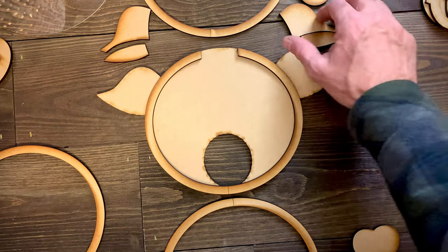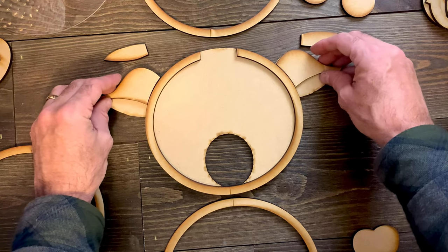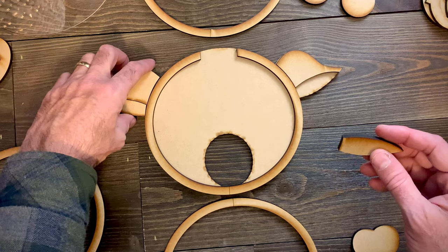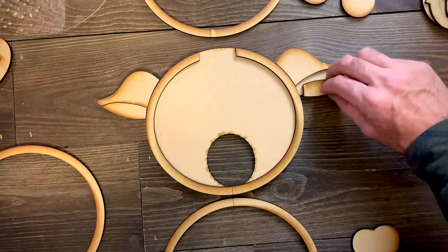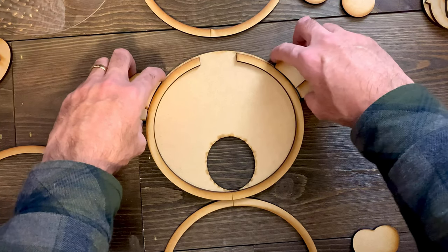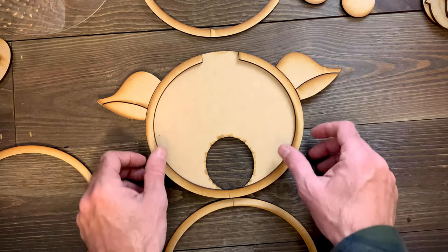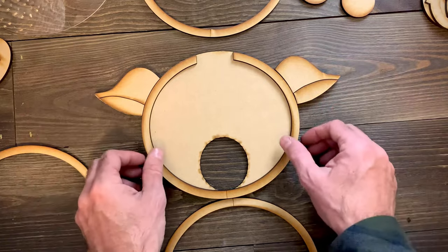Next, put on the ears. These two pieces are identical. These other two pieces are a little bit organic — in other words, they're not identical to each other, so if one doesn't fit properly you know it's the one that goes on the other side; they're not really interchangeable. Get the ones that line up nicely and glue them on, feeling the alignment around the sides. The score lines really help here if you accidentally rotate a piece.